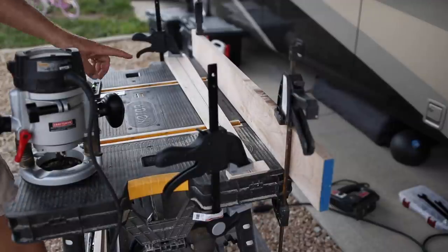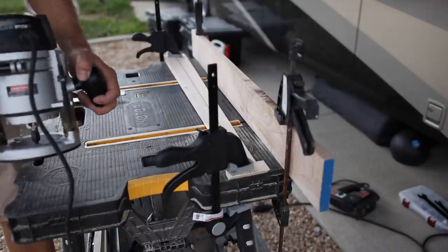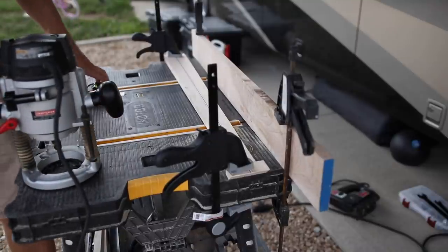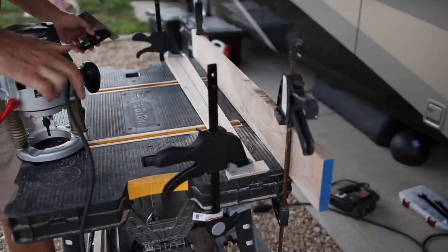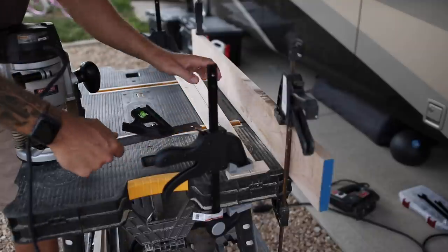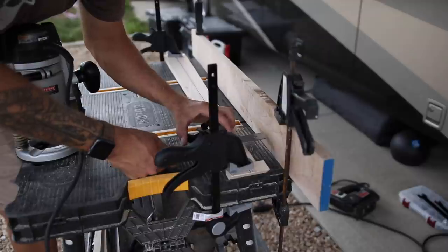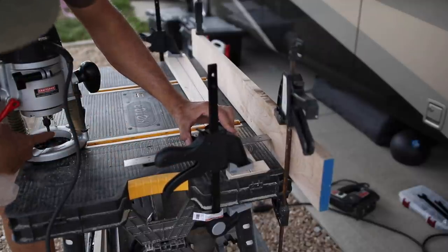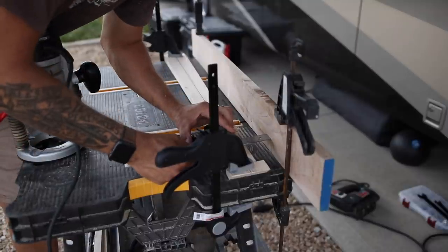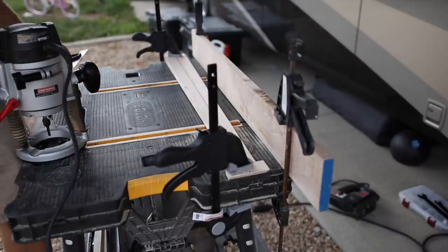Here's my ghetto solution to a router fence. I used to have one that attaches to the router, but I'm fairly certain that when I condensed all my tools to live in a motorhome, I just chucked it without knowing what it was. So now I have to make my own. I clamped a straight piece of wood, then measured the distance from the end of my router to the edge of the bit — it's 2 and 7 inches — and then measured the distance here and clamped it down. I'm going to go shallow at first and try it out.